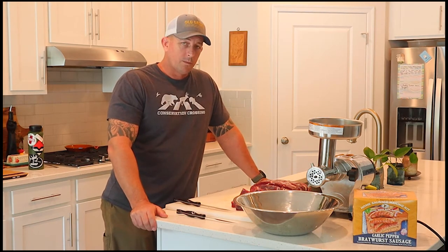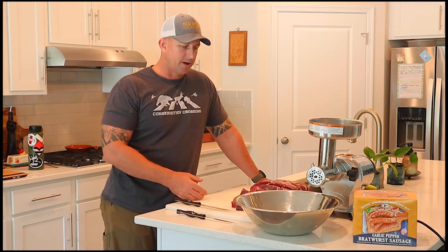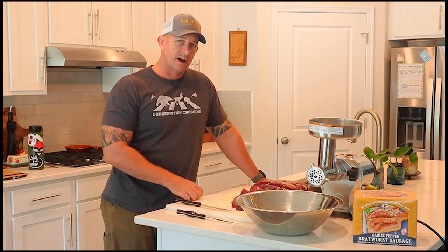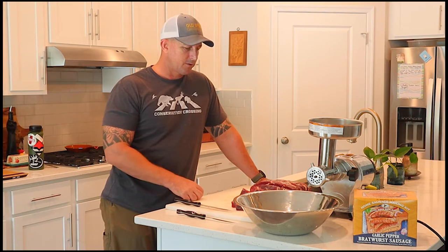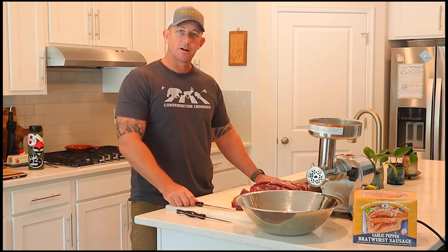I'm doing 24 pounds of bratwurst total — about 18 pounds of ground venison mixed with about 5 pounds of beef fat. Once it's all done we'll get it stuffed, let it sit overnight, and tomorrow I'll throw it on the Camp Chef for a nice smoke, then package it up and into the freezer.